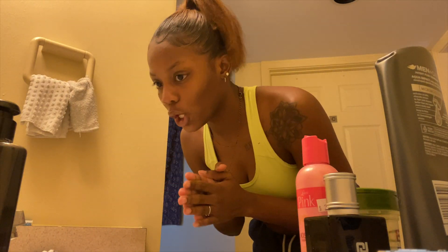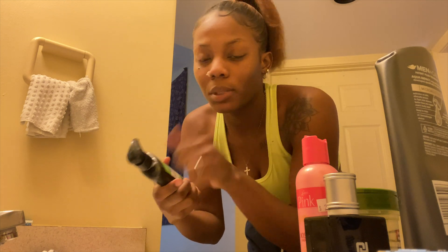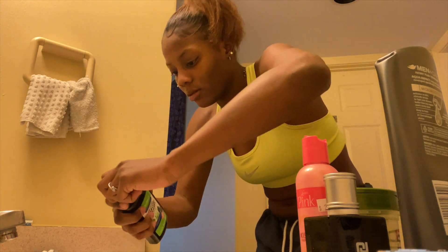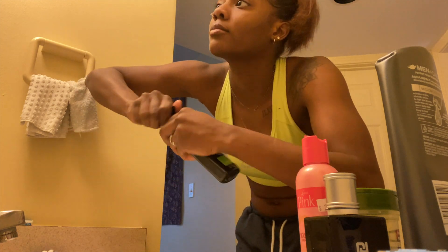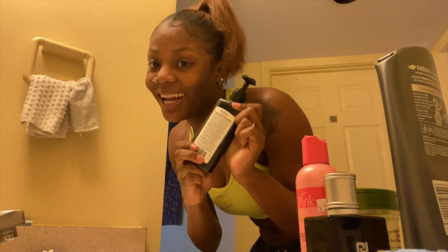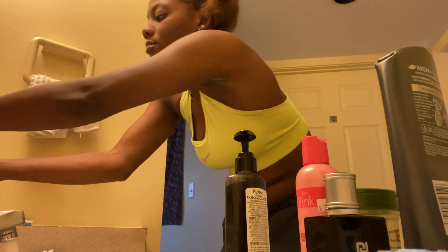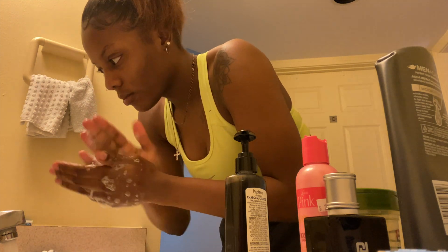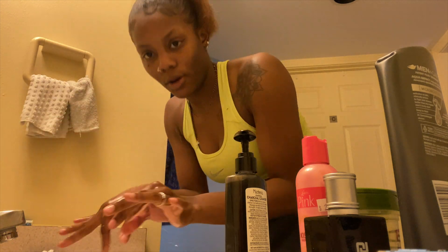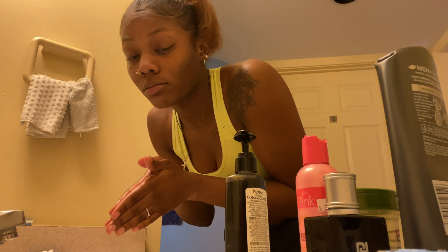Okay, we're back at the sink. So I have some bootleg Biore — or whatever you want to call it. I got the bootleg version because I'm broke and cheap, and I've never used it before. So let's crack the seal. Got it. So I just did my hair, so I'm going to wash my hands and then we're going to get ready. I'm just going to get my face a little damp and then probably two pumps of this to wash my face.